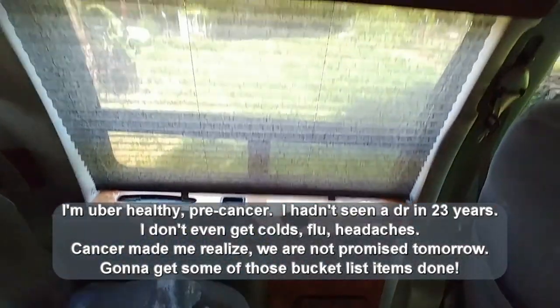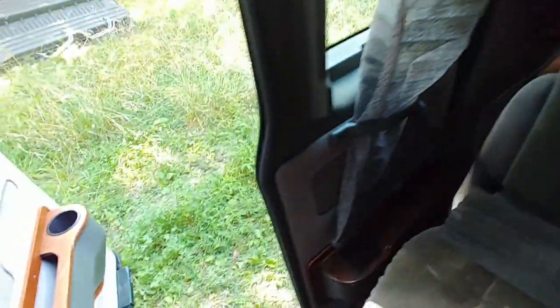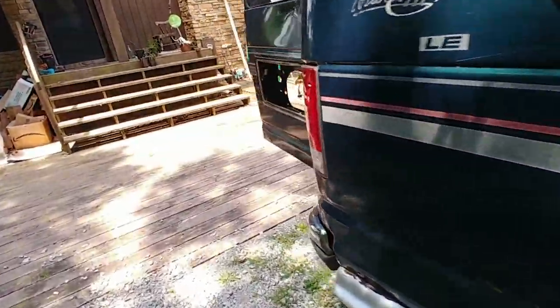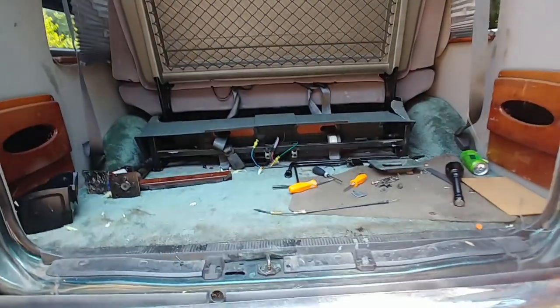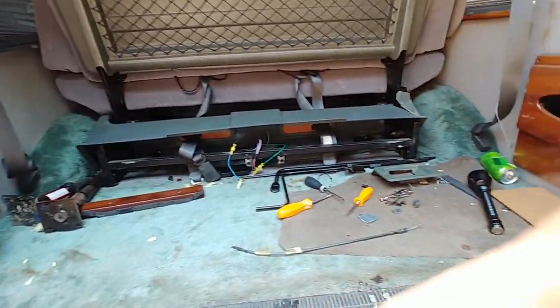I kind of wanted to record this and show you the inside before I start. I'm going to get tires put on it this weekend, and the cable for this door is supposed to be in tomorrow. Once I have the tires put on it, I'm going to start gutting the inside.